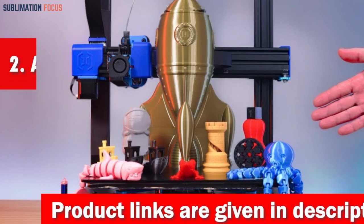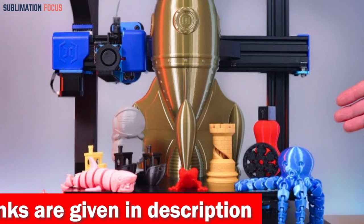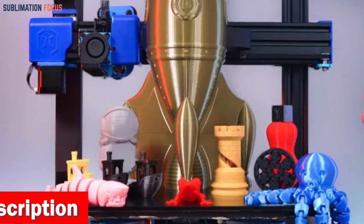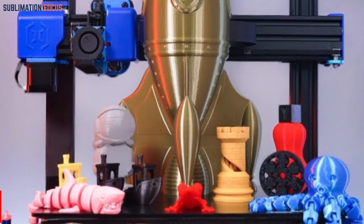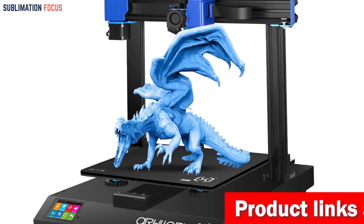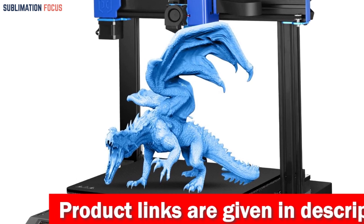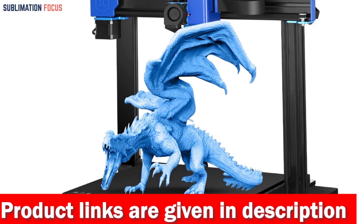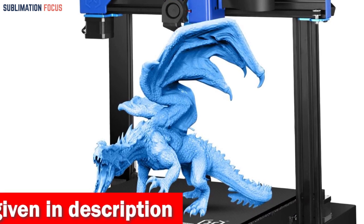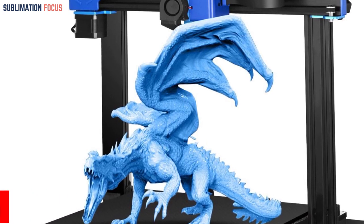Number two is the Artillery Sidewinder SWX2 3D printer — the ultimate clay cutter's dream machine. From the moment it arrives, you'll be captivated by its brilliance. Unboxing is a breeze as the Sidewinder X2 comes 95% pre-assembled, making installation easy. It delivers a lightning fast print speed of up to 150 millimeters per second with unrivaled precision and quality.